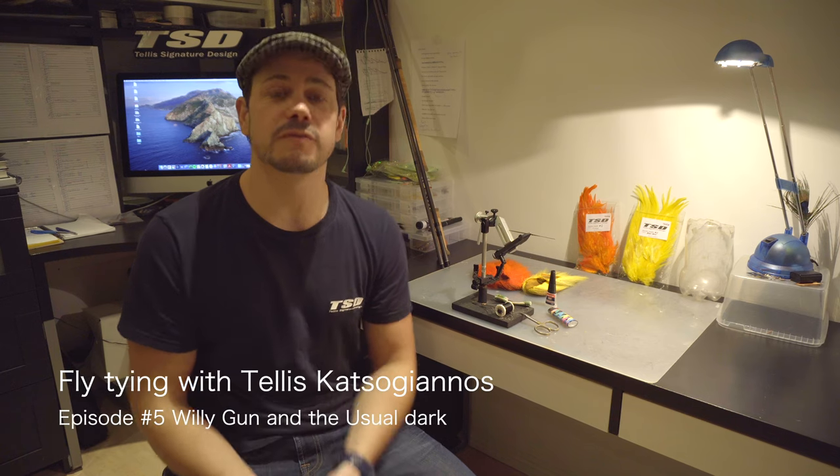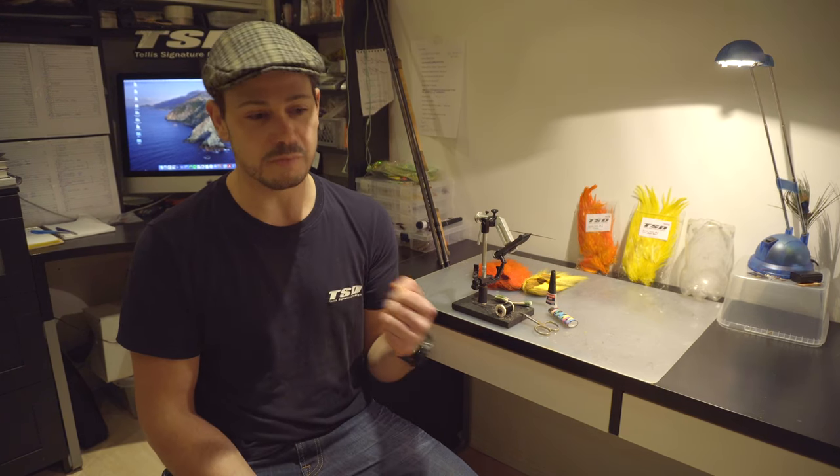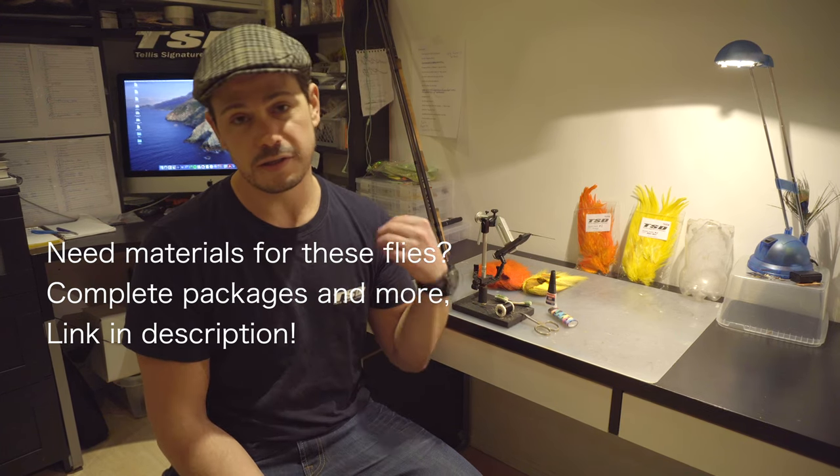Hi guys, and welcome back to fly tying with me, Tennis Katsugi Havs, and now we're up to episode 5. Today we're going to tie the Willigan and a fly called Usual Dark, which is most famous as the Usual Dark here in Sweden and Scandinavia. It contains the Willigan colors, which is black, orange, and yellow, and it has some variations compared to the original Willigan, but so does most salmon flies. Regardless of what you want to call these flies, they are really, really good. That color combination — black, orange, and yellow — seems to work for Atlantic salmon wherever you go in the world, so definitely a fly you should have in your box in different sizes and variations. I'm going to start by tying the Willigan, and then I will show you the Usual Dark.